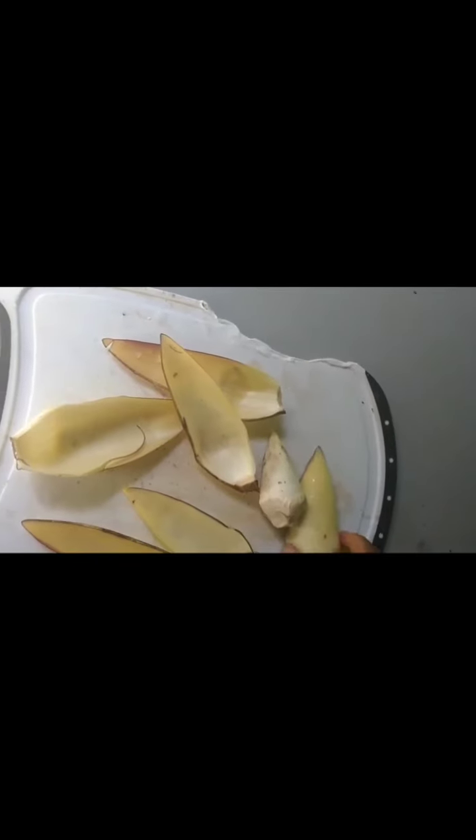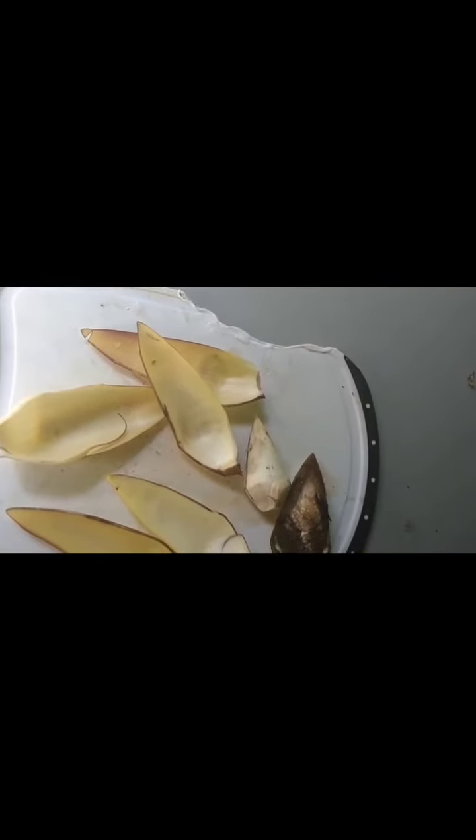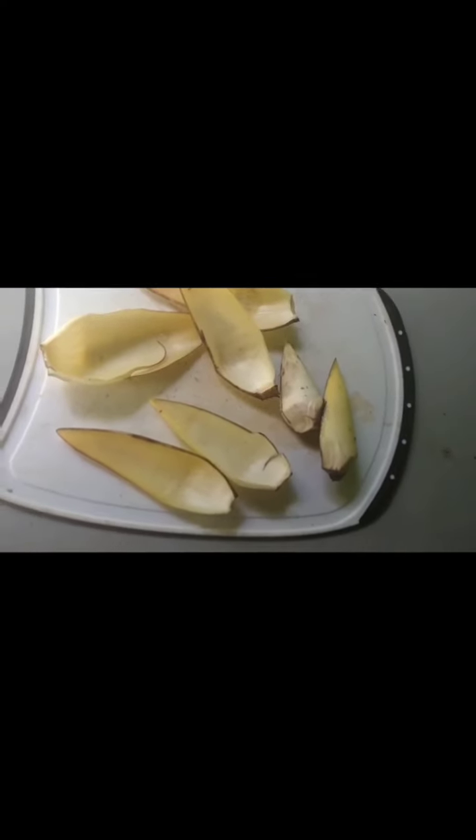I decided to add a little of the leaves that I accidentally removed — I'm just going to add them back to the dish. The first thing I'm going to do is get a pot of water and boil or soften the banana blossoms so they'll be edible.